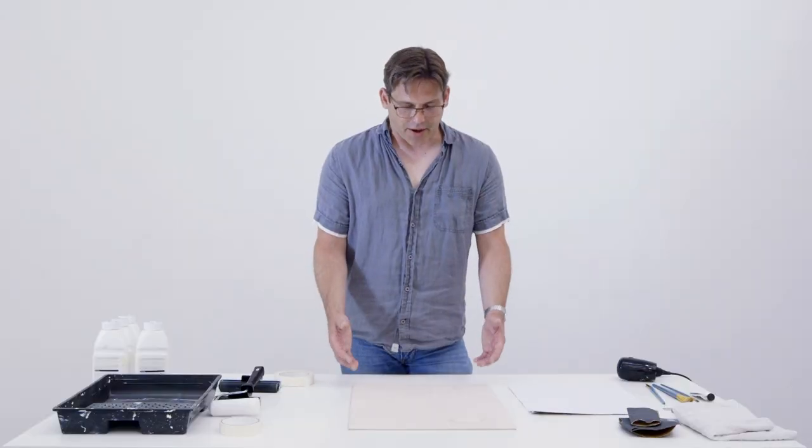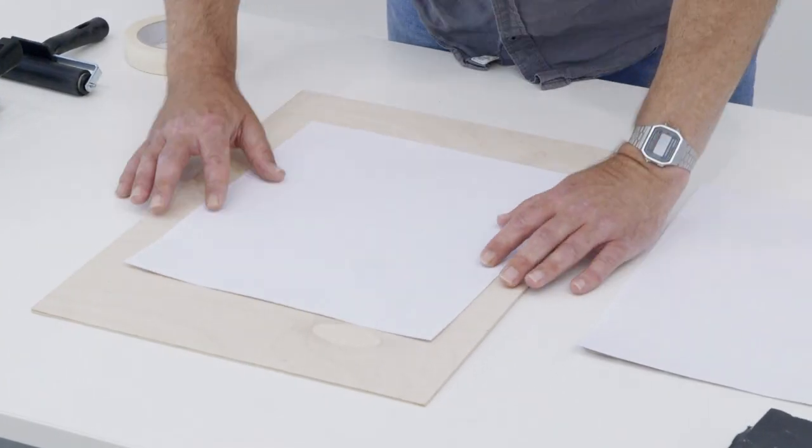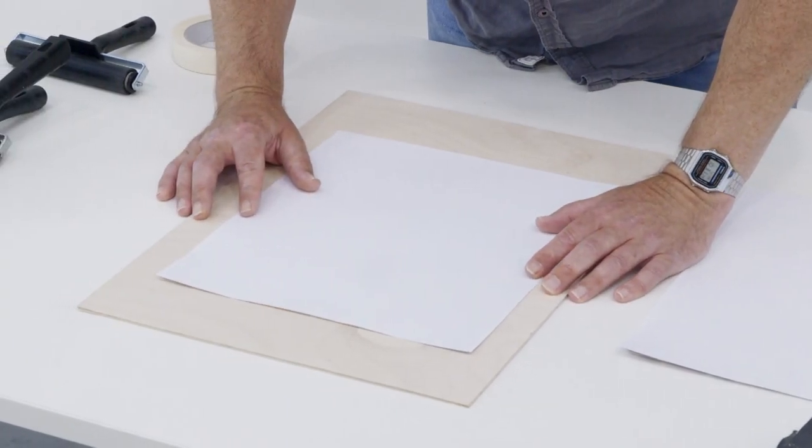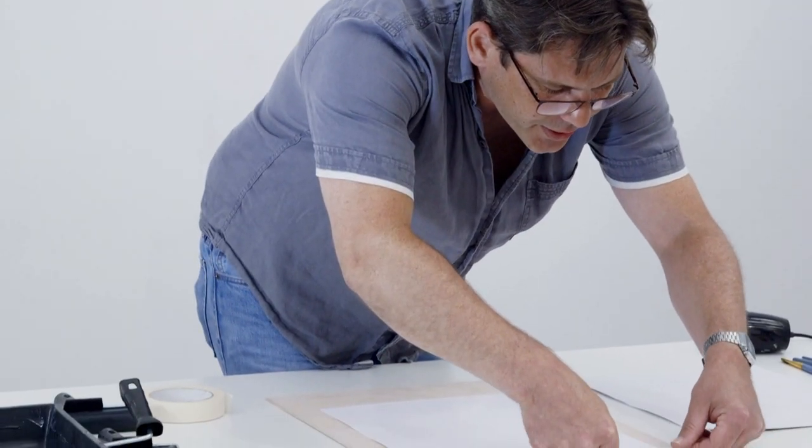Now I need to start off by making registration for the first layer. So I lay my first print on, and then using masking tape, I need to just mark where that is by going through each corner.